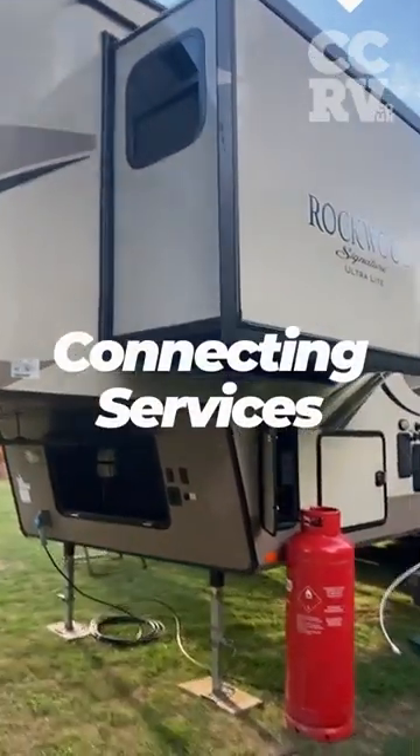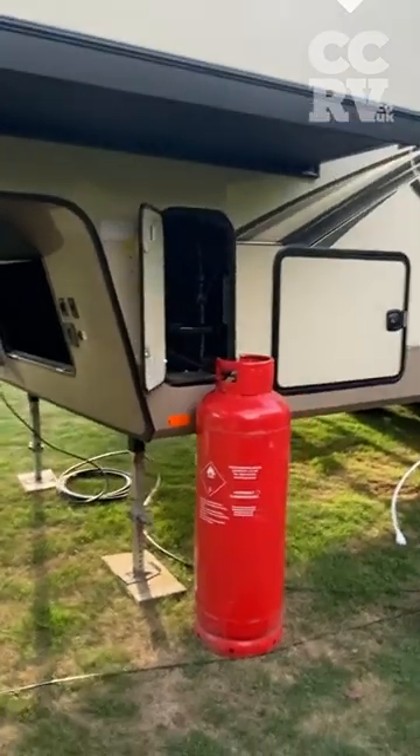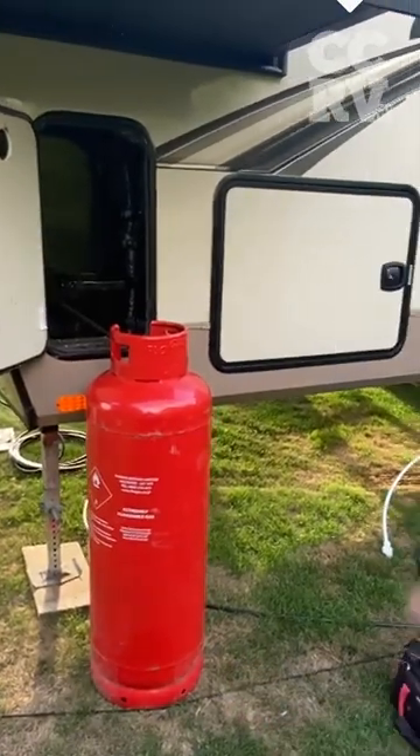This is just to give potential customers an idea of how they're connected up. Gas-wise, we go for the 47 kilo bottle, which is all hooked up and out of the way.